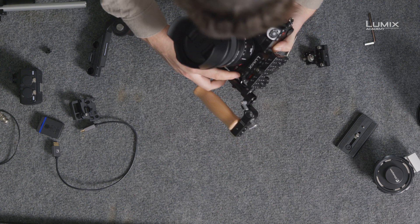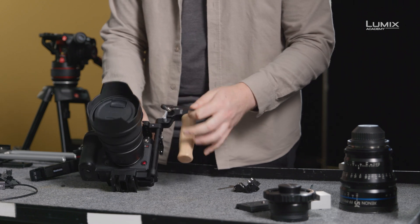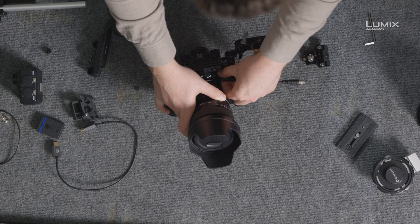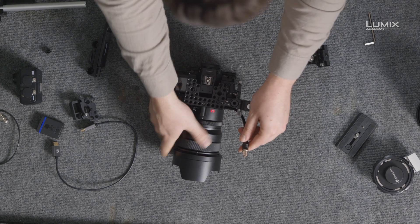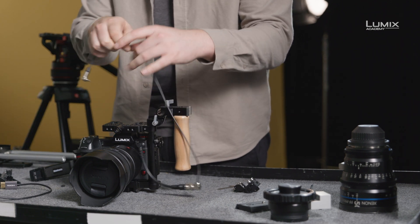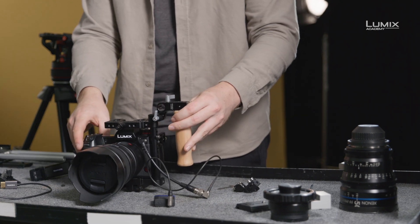The S1H also has an optional timecode in and out. For this shoot, because we're using a multicam setup, instead of recording audio into the camera, we've got a timecode sync with the external recorder. We use the included optional flash synchro port to BNC connection cable — pop that in on the front, screw it down, and that gives us a standard BNC connector. We can then use that with a tool such as a tentacle, or run it straight into a timecode generating audio device, or use the camera as the master. We simply connect that to the tentacle, and we're running timecode sync straight into the camera.